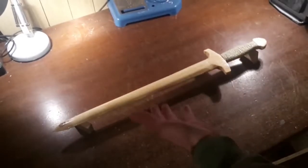Today I'm going to show you how to turn a plank like this into a sword like this, using no power tools.